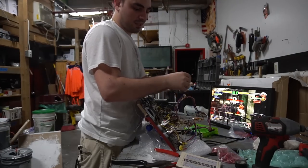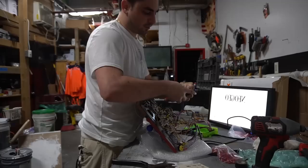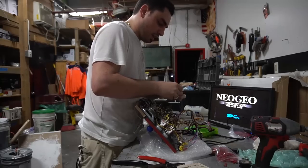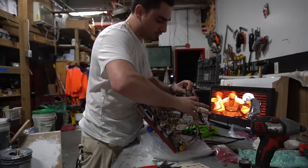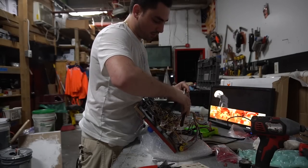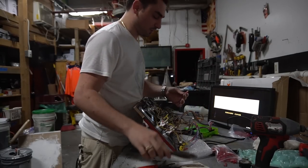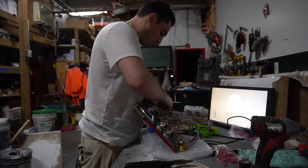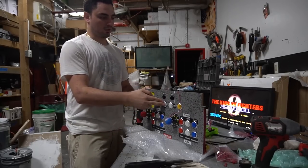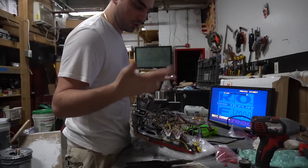Now for the coin button: find player one coin on the pinout, count one, two, three, four — it's a blue wire. Strip a quarter inch, give it a twist, grab the Amazon head, make sure the housing is inside for security, crimp it down. Put it into the coin on player one. Coin works. Start isn't plugged in yet — apparently after five seconds it just goes into start anyway.